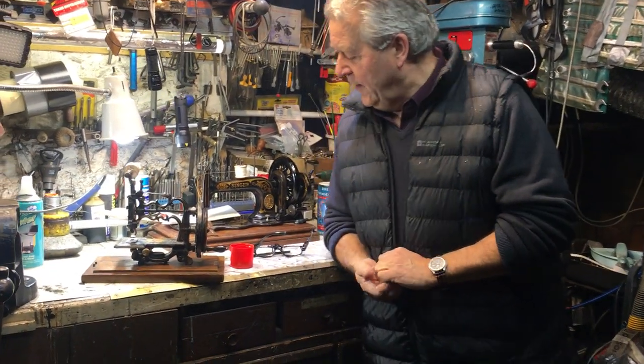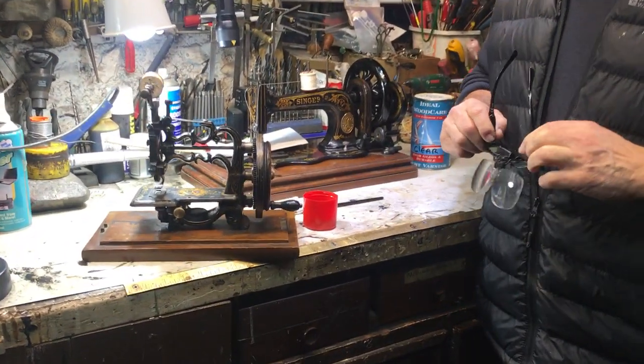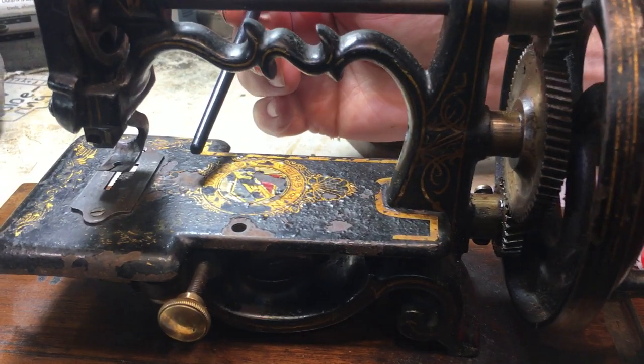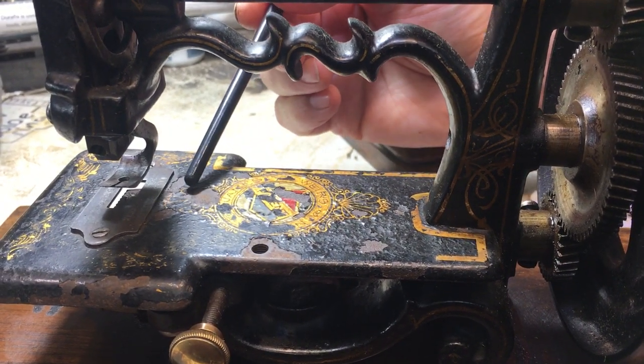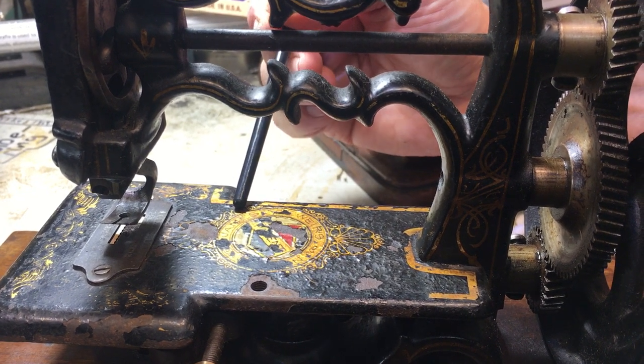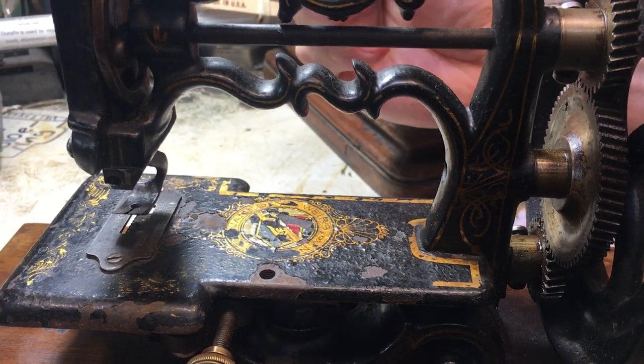Hello everybody, today I'm going to show you something quite special — it's a technique to seal what we call in the trade 'live paint.' When you sometimes buy an old sewing machine, you'll find that the paint has lifted because the underneath pig iron, the basic iron metal, has corroded and lifted.